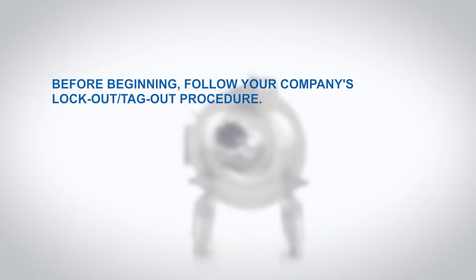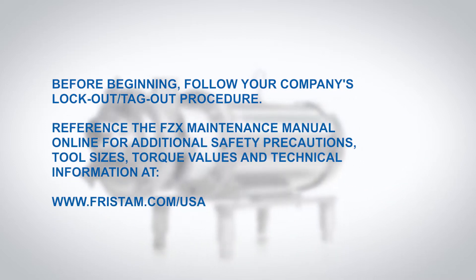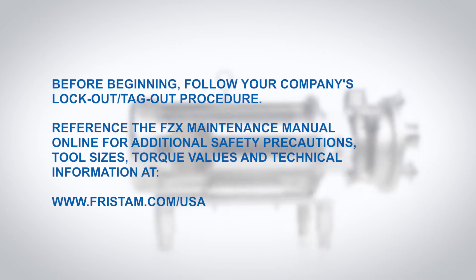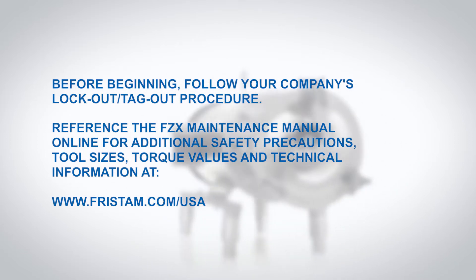Before beginning, follow your company's lockout tagout procedure. Reference the FZX maintenance manual online for additional safety precautions, tool sizes, torque values, and technical information.